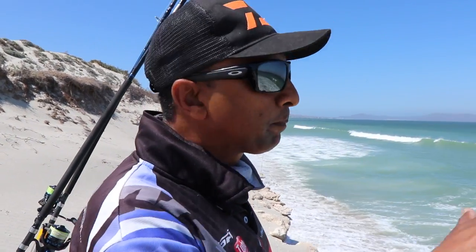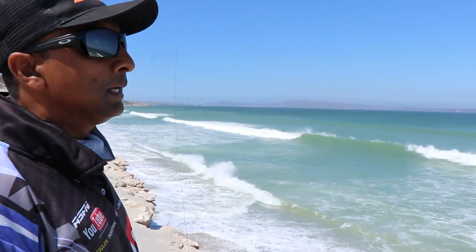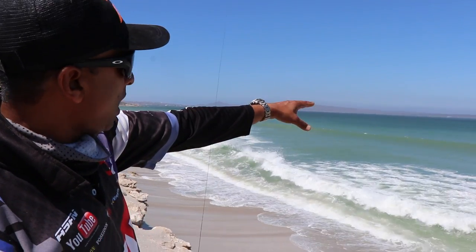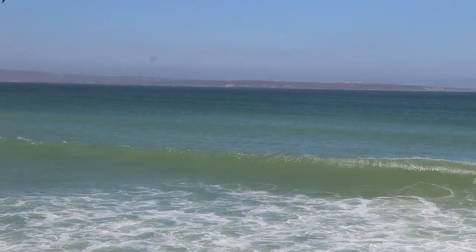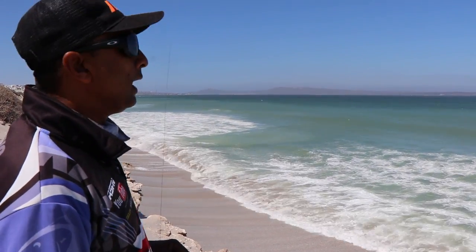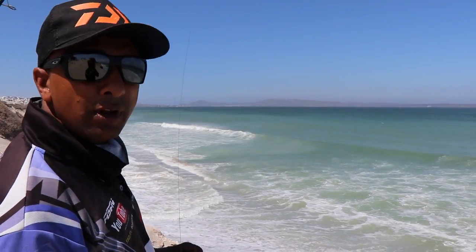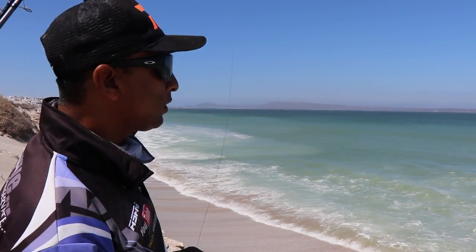I've chosen this spot here because of the color. There's a bit more color in this spot compared to anywhere else, plus it looks like there's a bit of a hole in front of us. There's a dark color line and then it stops and forms like a hole here. From the information I got the other day, there was a bronzy that was landed in this area, right about where we are now. The formation does look good. I'm going to cast the bait out — with the wind behind me I should get a good distance and land in the zone.